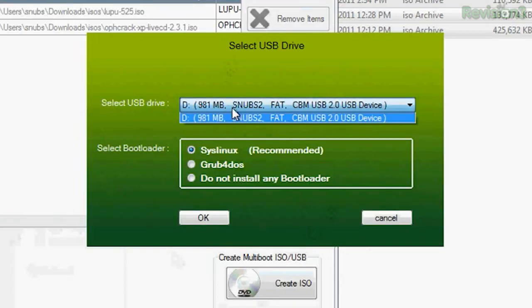Now, as usual, you do want to make sure that you're selecting your USB flash drive and not your hard drive. I went ahead and chose my D drive, which is my flash drive.